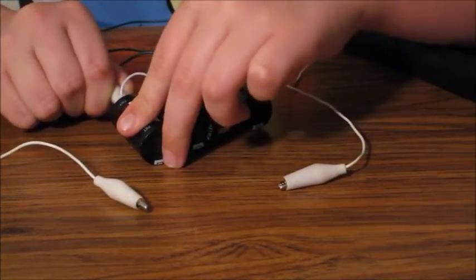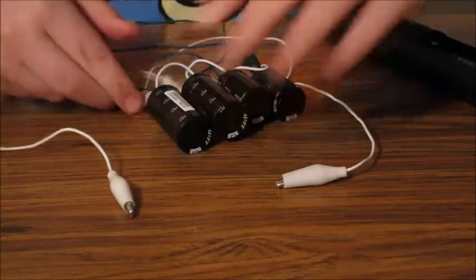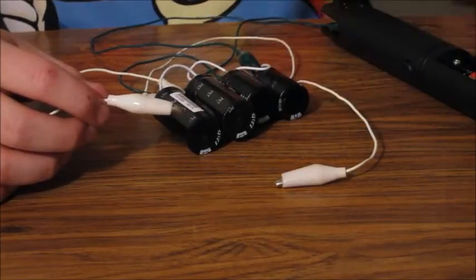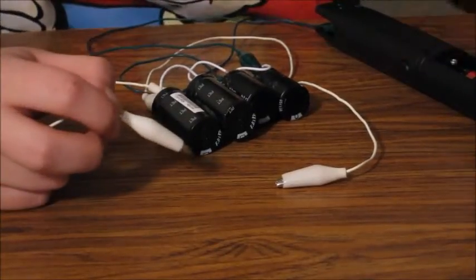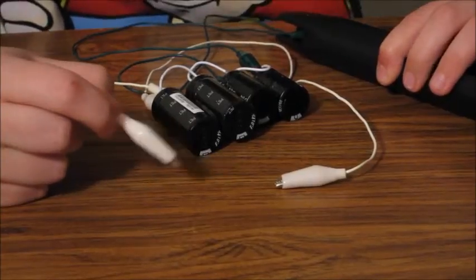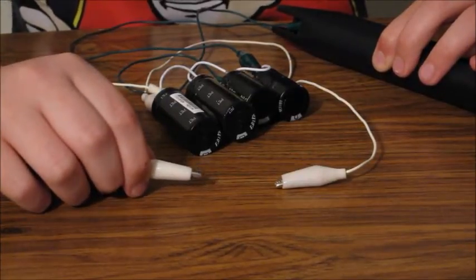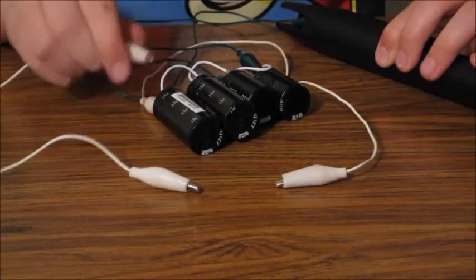Attach the jumper cables — polarity doesn't matter for the discharge wires. To charge the capacitor bank, hold down the button and the lock. The higher the pitch of sound it makes, the more it's getting charged up. I'll start charging it for 30 seconds.